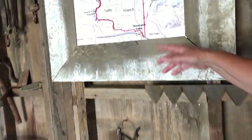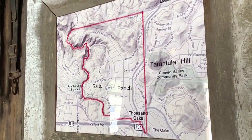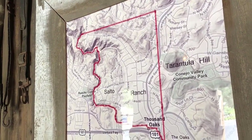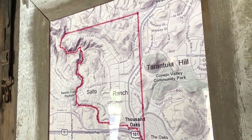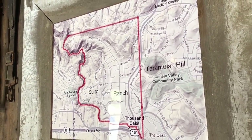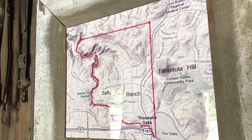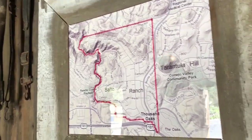Now I wanted to show you the map of the Salto Ranch. This takes in 950 acres and Fred Hunt was the blacksmith on the Salto Ranch. His family owned this ranch until 1968 when the Lynn family and the Jans Corporation purchased it, and today it's known as Lynn Ranch.